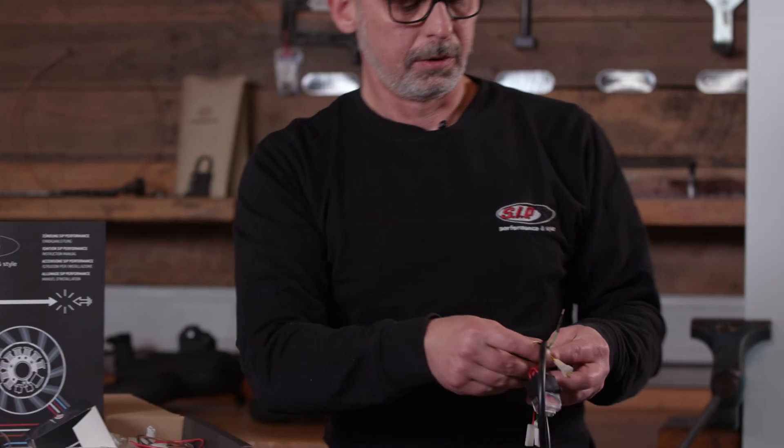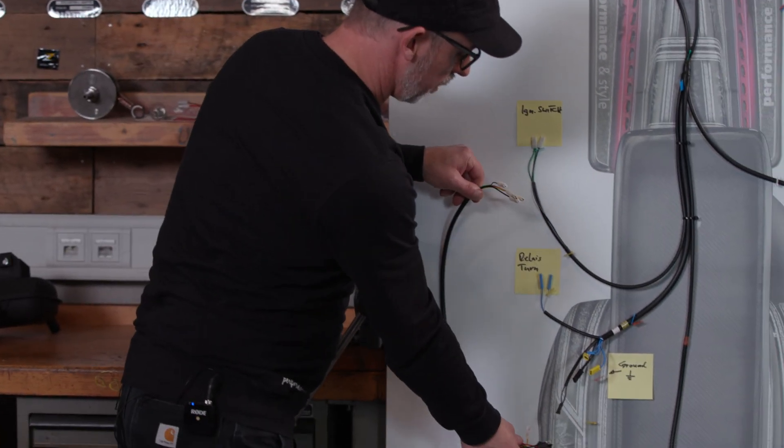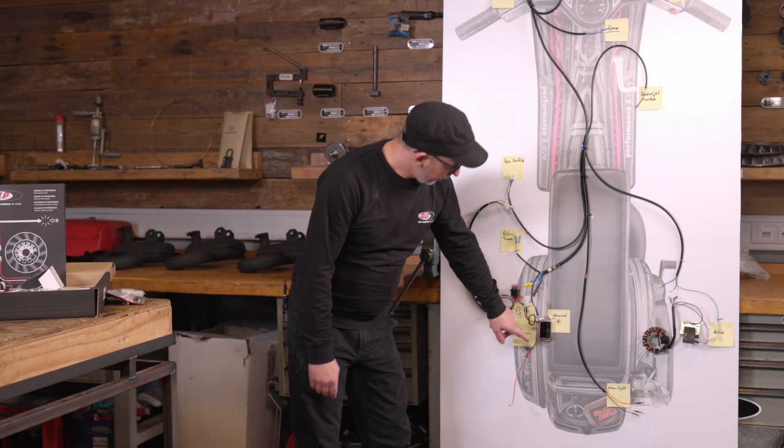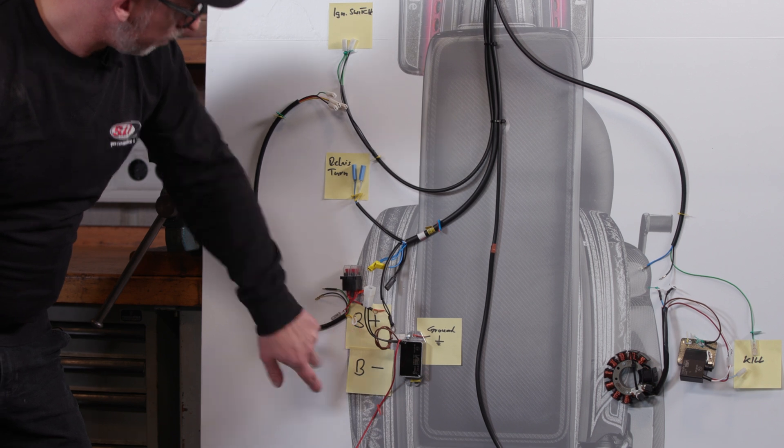Now I'll show you in the wiring harness how to connect the cable branch to it. I have now installed the rectifier in the vehicle, the battery, and the additional wiring harness.